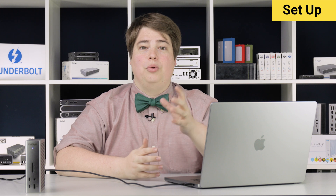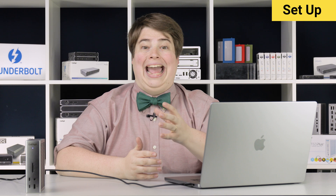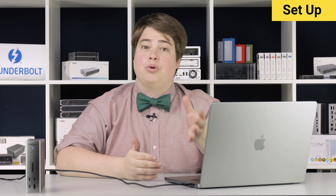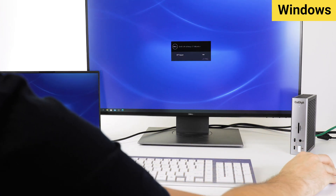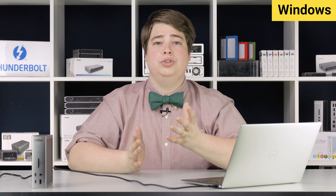As for using Thunderbolt through other operating systems, some extra steps may be required for the dock to work as intended. In the rest of this video, we'll cover steps for both Windows and then Chrome OS. There are chapters listed below if you're on Chrome OS and want to skip ahead. Some Windows computers may already work with the TS4 out of the box — if at this point your USB, Ethernet, and remaining ports are in full working order, then you're done. No further setup required.